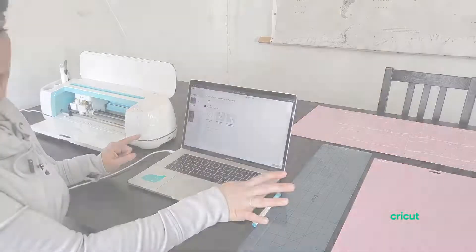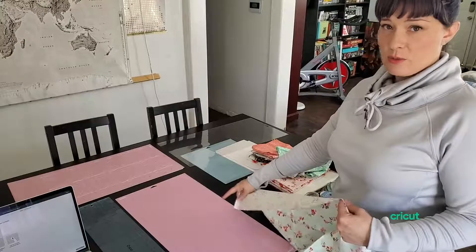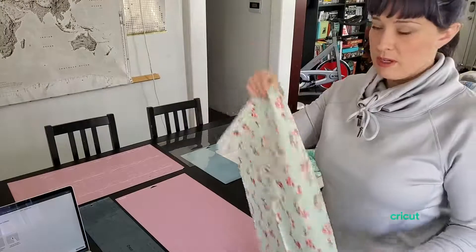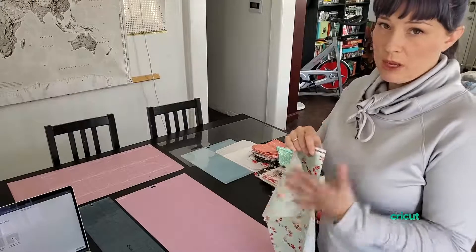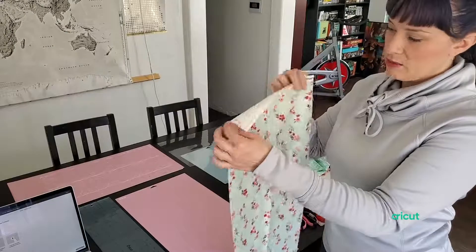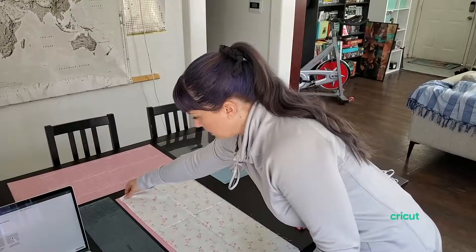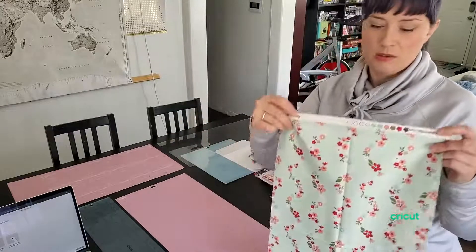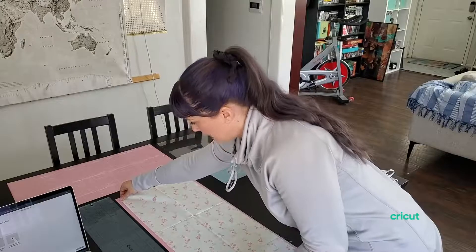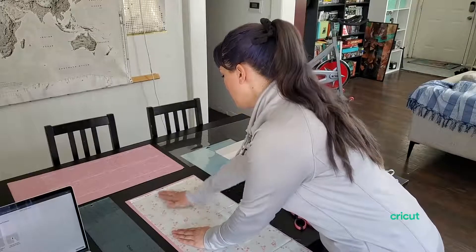So first, I'm going to show you how to load the mat. We're going to load our fabric mat. I'm using the 12x24, but you can use the 12x12 for any of these projects. We're going to load the fabric with the right side down, just in case you are using the fabric marking pen — you would want to mark on the wrong side of the fabric. This is fabric from Riley Blake. It's already cut to 12 inches wide, so it's perfect. You can just lay it straight down. I want to make sure the selvedge — which is this printed portion — is not part of the mat, so I'm just going to leave it a little bit above the top line and smooth out any wrinkles. I don't have to worry about pressing it first, but it doesn't hurt.